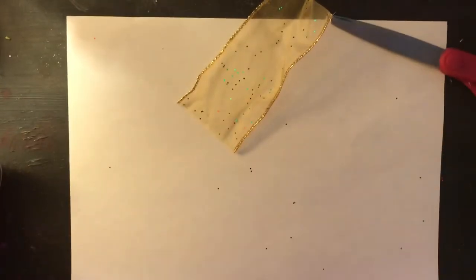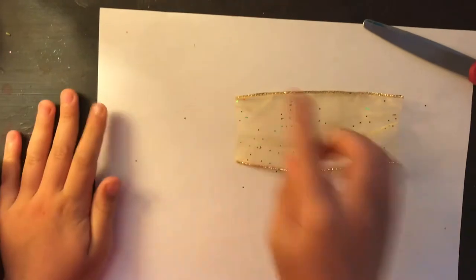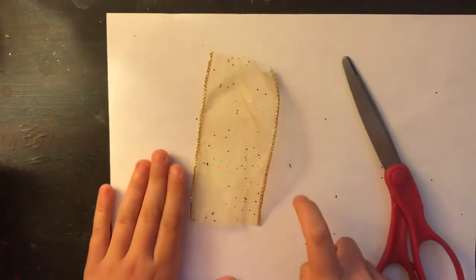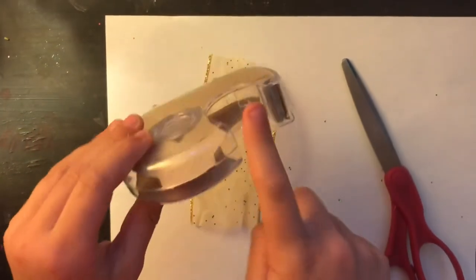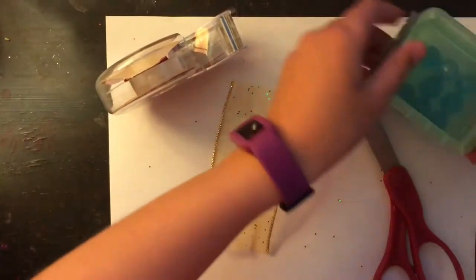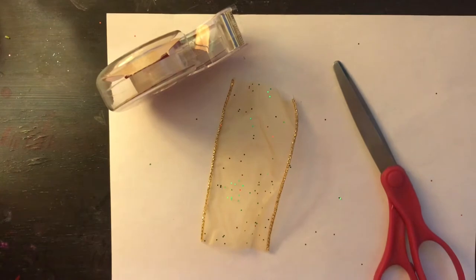Put the rest of your stuff aside. Just so you know, you'll probably want something under your workspace because if you're using glittery stuff it can get messy. You'll need scissors, a surface protector, some clear tape or tinted tape, and you'll also be needing some marbles. Take one marble out and put the rest away.